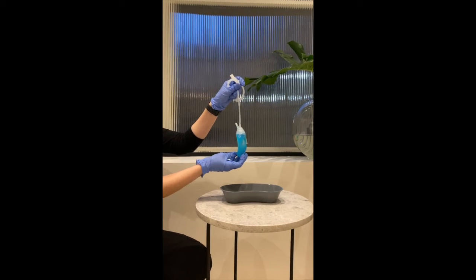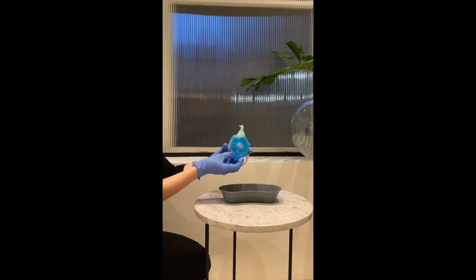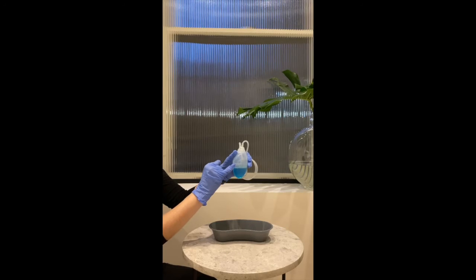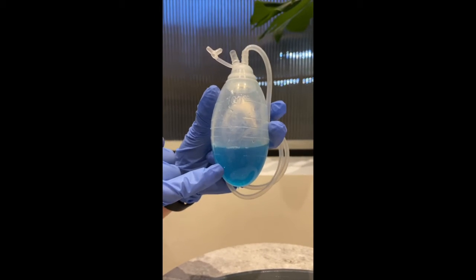This is how to take care of your drains at home. Hold the drain and open the cap very carefully. Once opened, measure and record the output. Bring these records to your next appointment.